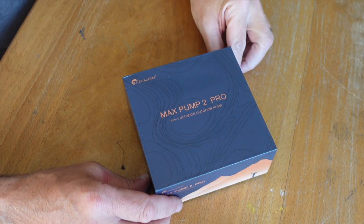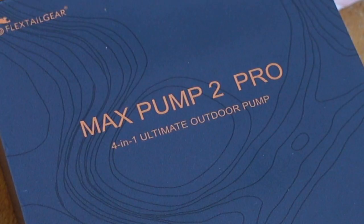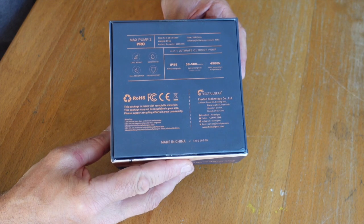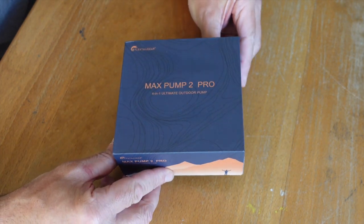This new pump is a little bit bigger, more beefy in the power it provides, and I'm going to do an unboxing and look at it. Here we are — it comes in a nice box. It says the Max Pump 2 Pro, a four-in-one ultimate outdoor pump. It's got all the specifications on the back that I'll go through in a bit more detail, but let's take a look inside.